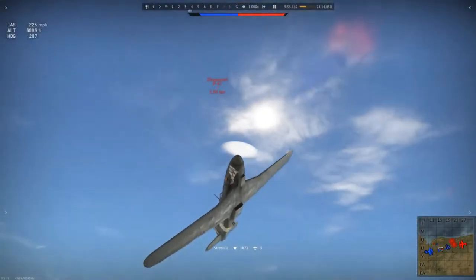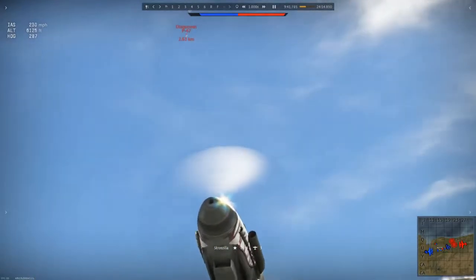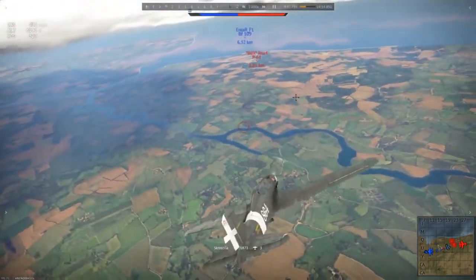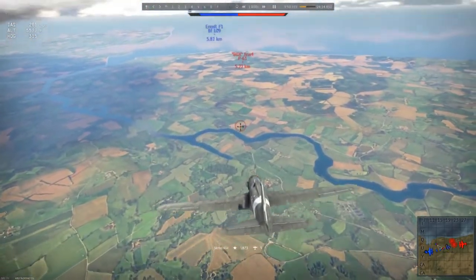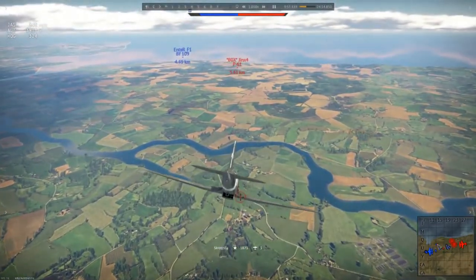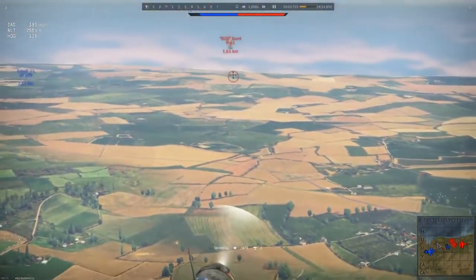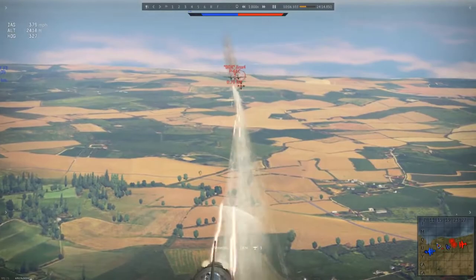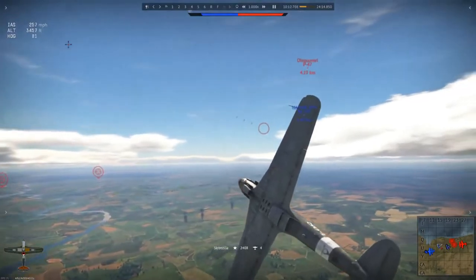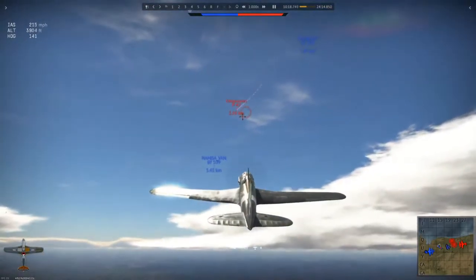Overall the G55 series is one of my favourite lines of fighters — in my opinion it's the best Italian fighter in the Italian tech tree, an absolute joy to fly. However the plane lacks armour: no armoured headrest and no frontal plate armour, which makes head-on engagements very dangerous. You really have to be careful going head-on with anyone in this plane because you're going to take a serious beating.